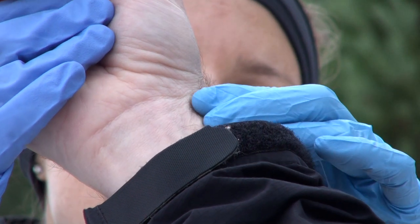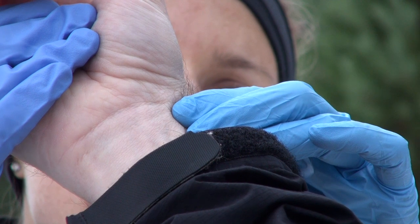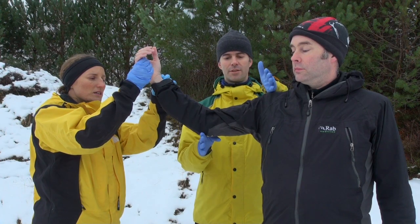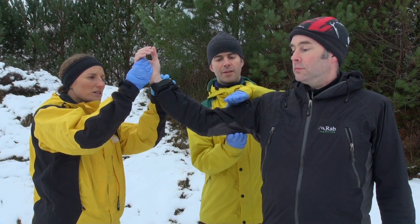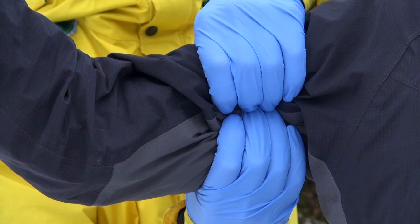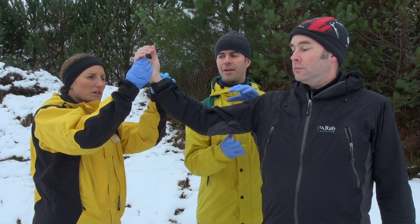Hamish, I'm just going to feel your radial pulse. So I've got the radial pulse there. Point of the shoulder, elbow, midpoint in between those two landmarks — folding my fingertips into the gutter where the brachial artery sits. The pulse has disappeared. And now it's back.